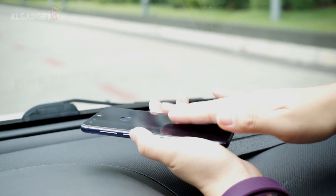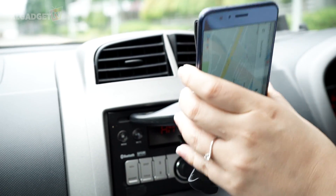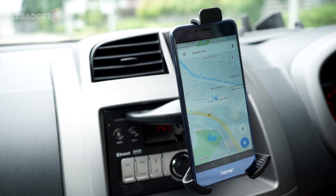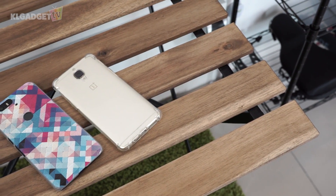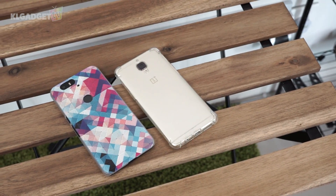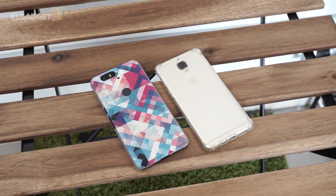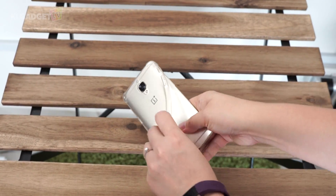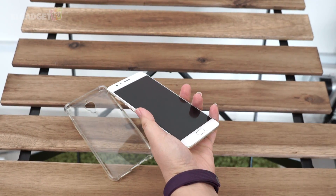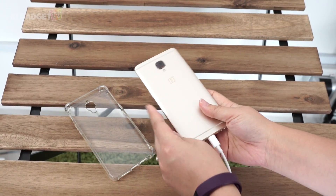Try not to place your phone under direct sunlight — maybe get a holder that sits right in front of your air conditioning instead. Most of us will also put our phones in some sort of casing to avoid scratches, but sometimes phones can overheat when in a casing since heat will be trapped, especially when charging. So just be mindful to remove the casing should your phone start to become too hot.